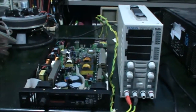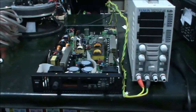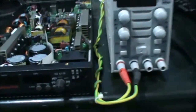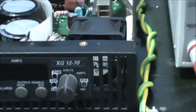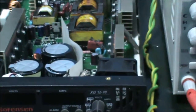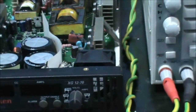Hi, Akang Hadi Batam here. I'm just finishing repairing a Sorensen Suntrex power supply with the model XG12DS70. This power supply has a maximum of 12V — it's adjustable from 0 to 12V — and the current is adjustable from 0 to 74A.